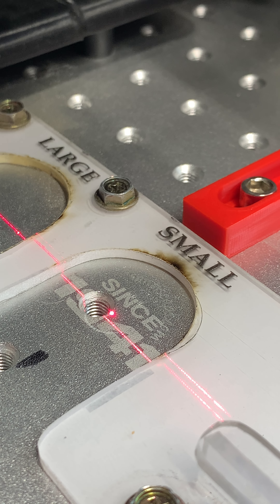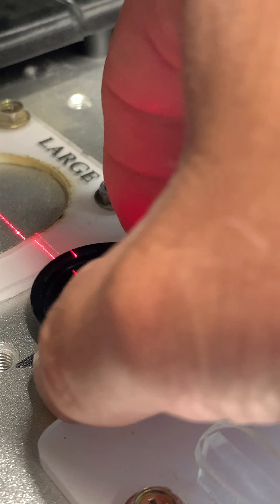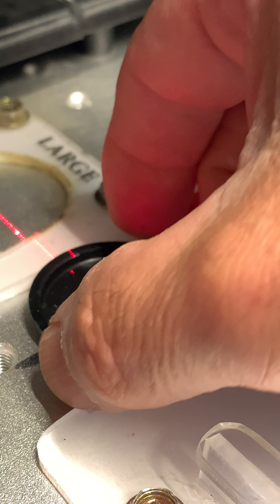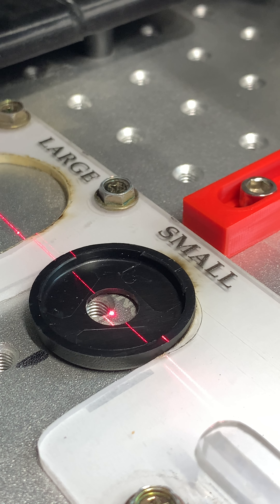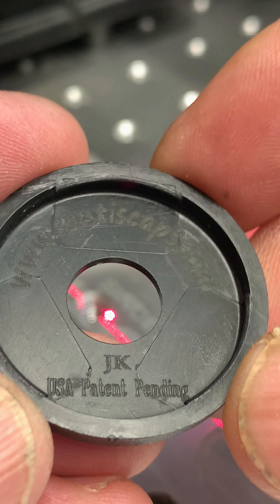One is going to be marked 'start' and the other one is going to be like 'JK.' I mark the one with the JK like this — let me show you. See, I marked the one with the JK like this.